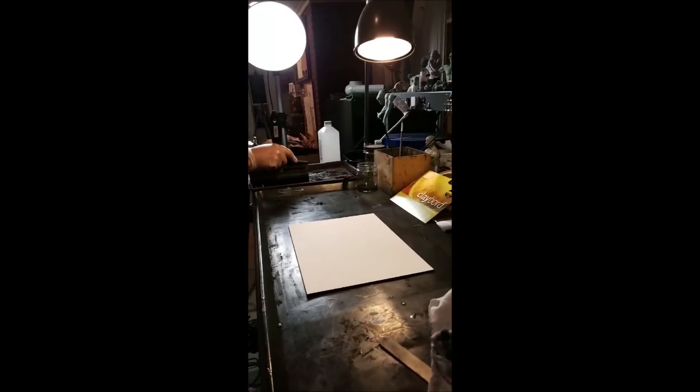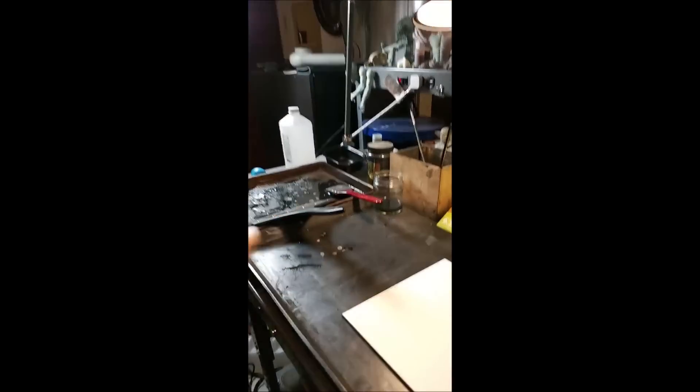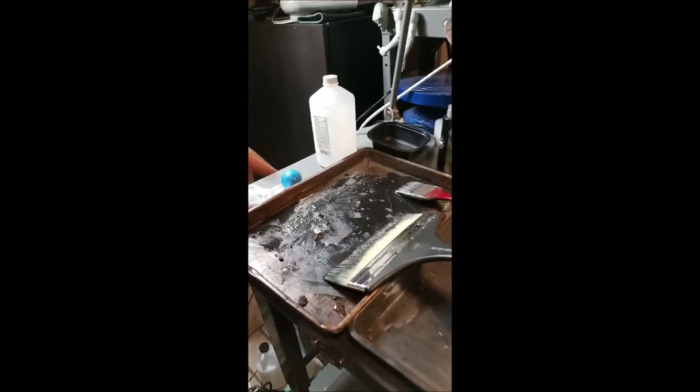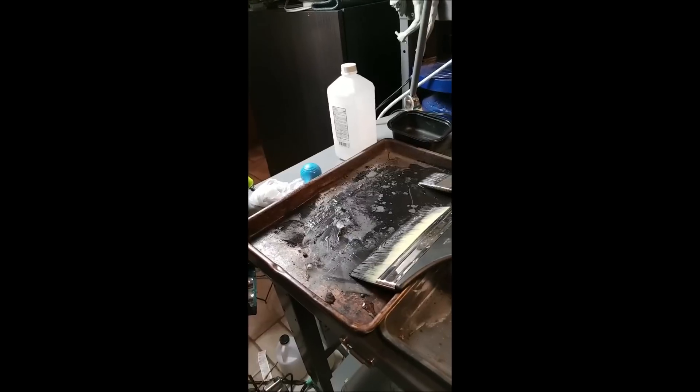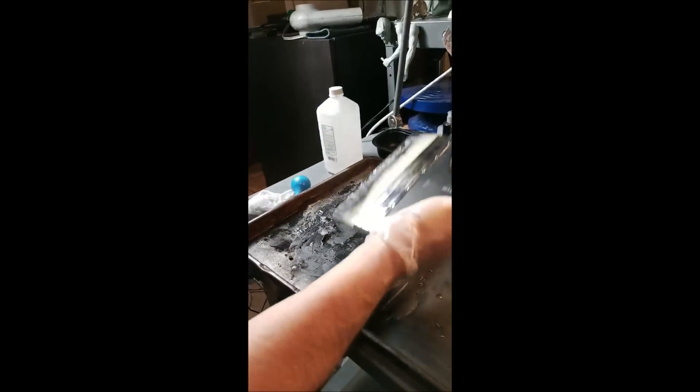That's kind of a big piece. Nine by twelve? Yeah, it's not that big. This is just graphite powder and water in a cooking thing — in a baking sheet — because I need a big palette for the big brush.